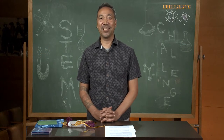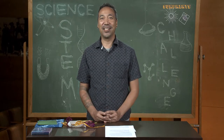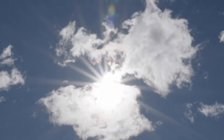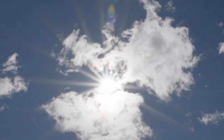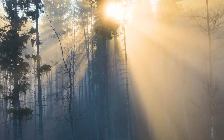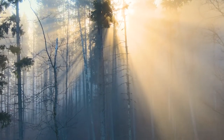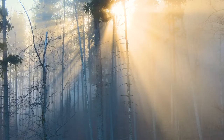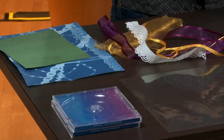What makes sun prints a STEM challenge? Well, it has to do with science and the way the sun's energy — the ultraviolet rays — affect the colors of the sun paper. Some of the sun's energy travels to Earth as light waves. Certain light waves called ultraviolet rays have enough energy to change the chemical compounds of the sun paper, and those chemical compounds are the dyes and the colors in the paper.